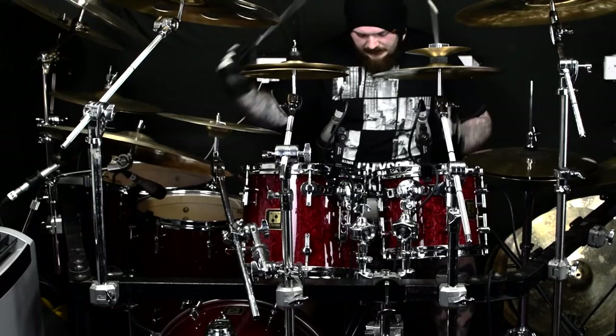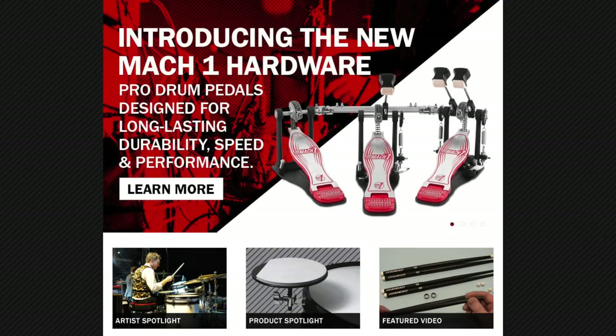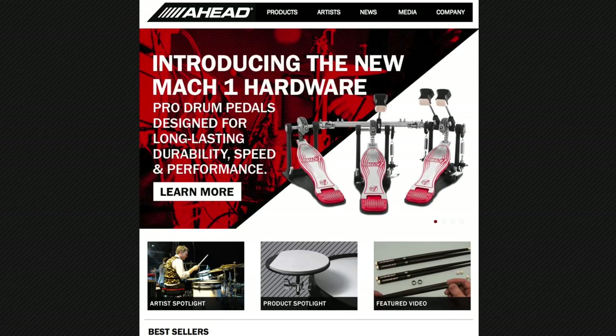If you want any more information on this, or to have a look at the different colours and specs, go and have a look at Ahead's website, which is www.aheaddrumsticks.com. And if, like me, you're based in the UK, your main point of contact will be BR Distribution — you can check their website at www.brdistribution.co.uk.